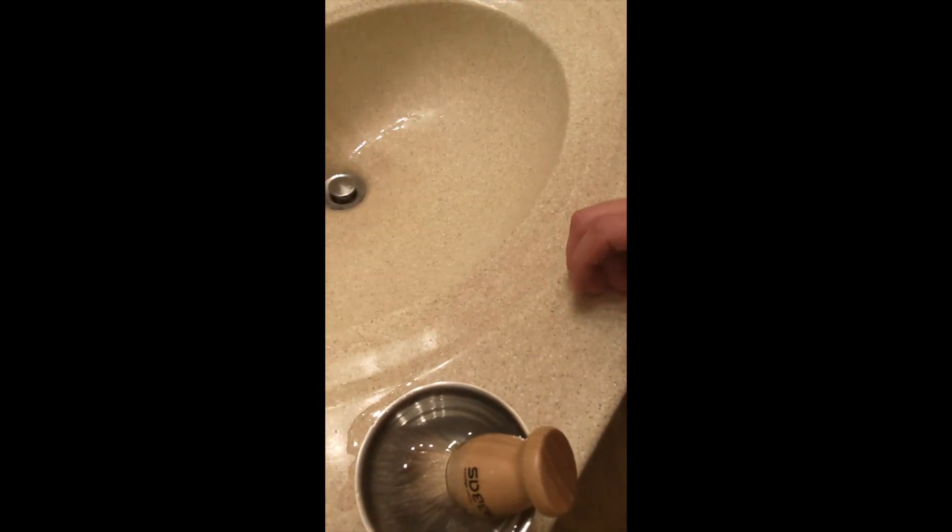The only thing to follow is that this badger hairbrush needs to soak in hot water for at least 10 minutes. So before I shower, I always get it soaking in water beforehand. Alright, so I've got my badger hairbrush soaking.